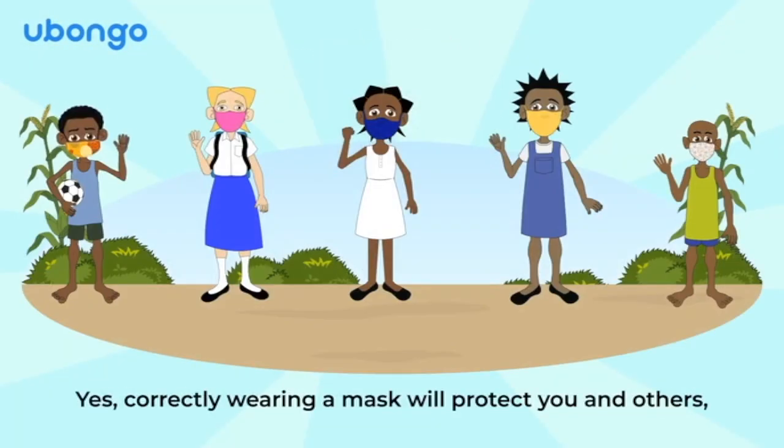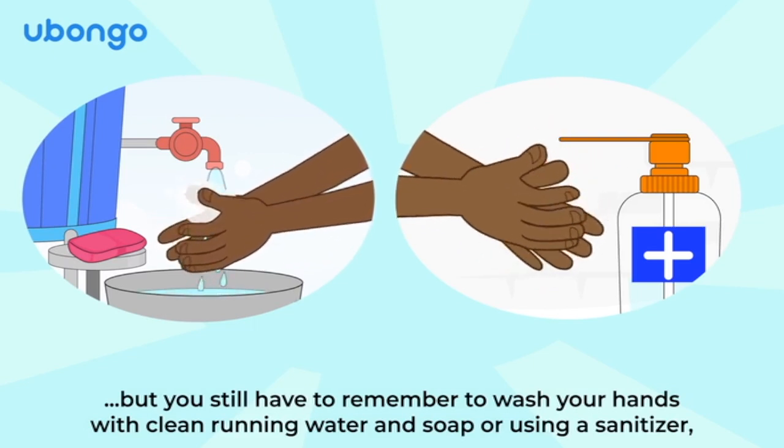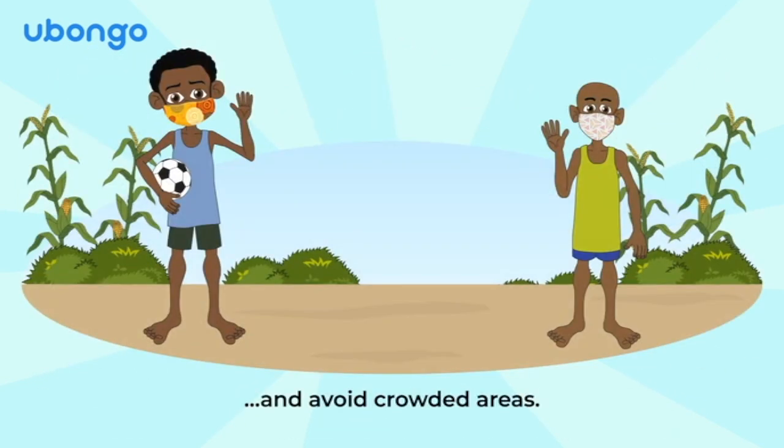Did you know that just wearing a mask is not enough? Correctly wearing a mask will protect you and others, but you still have to remember to wash your hands with clean running water and soap or using a sanitizer, socially distance, and avoid crowded areas.